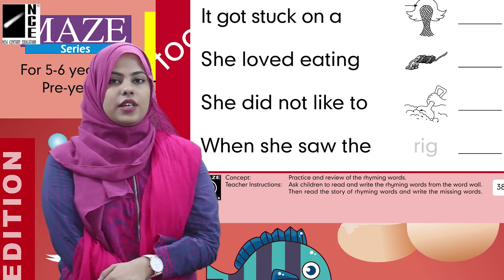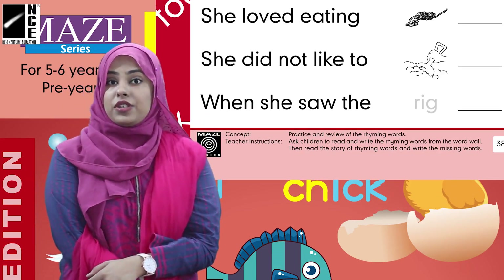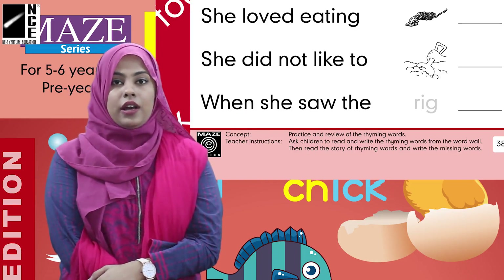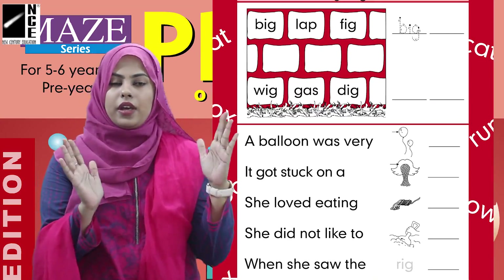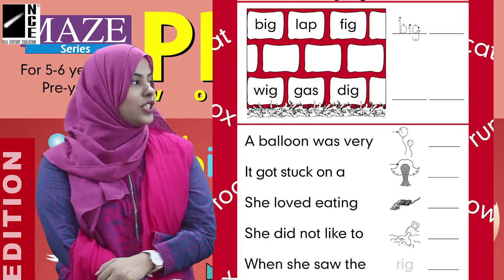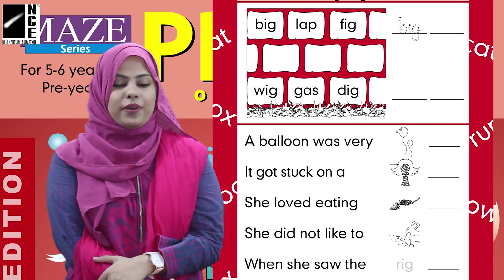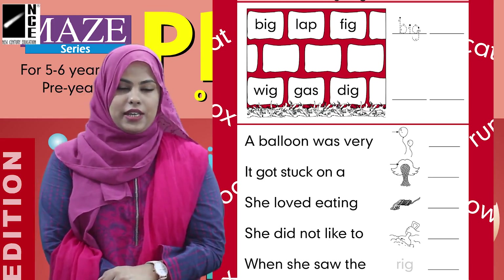And the last one is 'When she saw the ___' — we will write 'rig' in the blank. When we finish this work here, we will show it to our mama or teacher and get good remarks from them. Then we will close our book and put it back in our backpack. Till then, take care. Allah Hafiz.